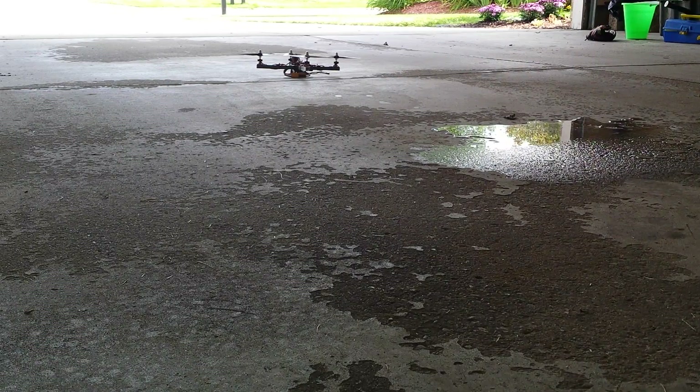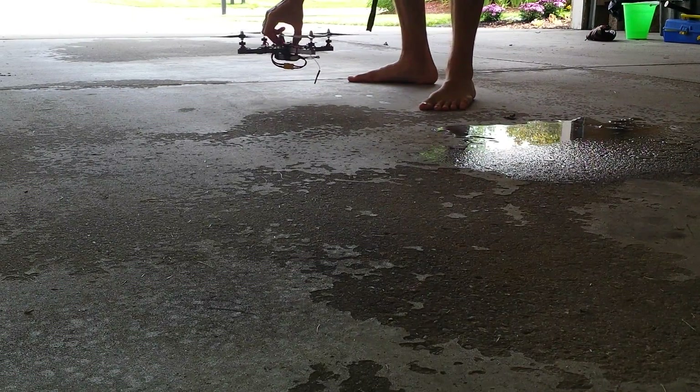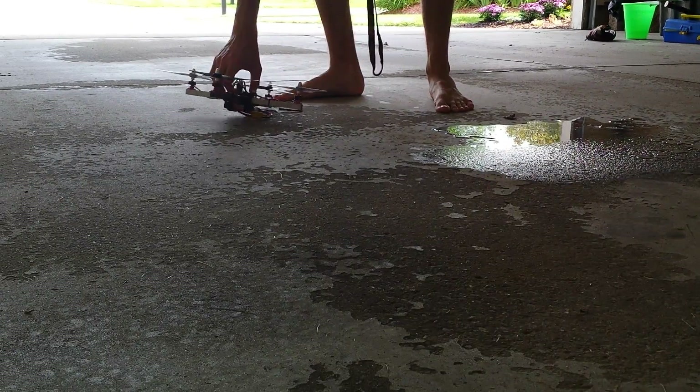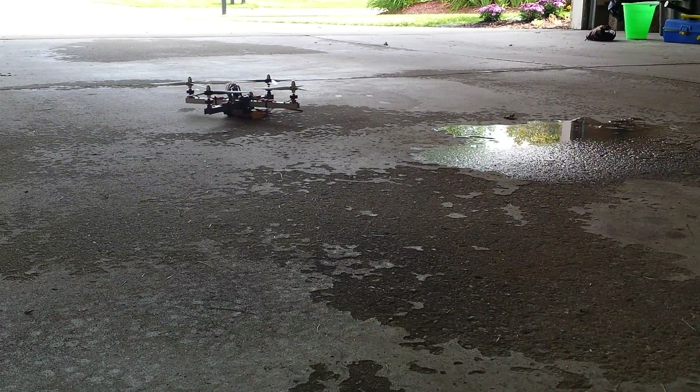I'm running version 3 of the AeroQuad firmware because the newest version — I think 3.2 — just didn't work at all. One motor kept spinning up a lot higher than the others, and when I turned the throttle back down all the way it would keep spinning. So I don't know what that was about.